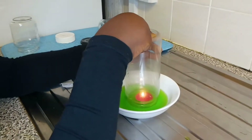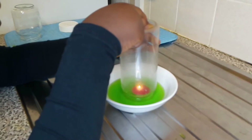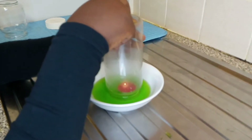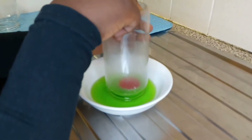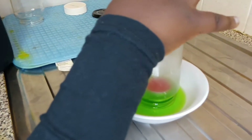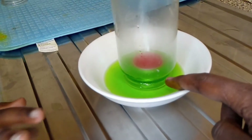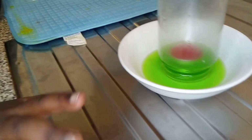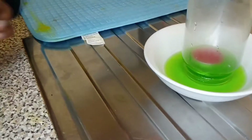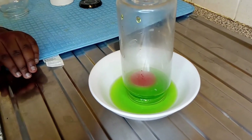As you can see, the candle is on and there's nothing happening. Remove your hand. Now the candle is off and you can see there's water there — the water is blowing on the glass and the water is rising higher and higher.